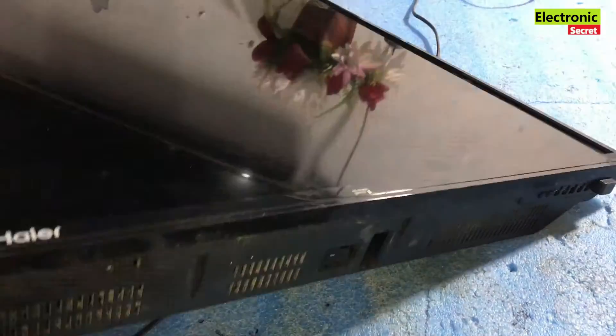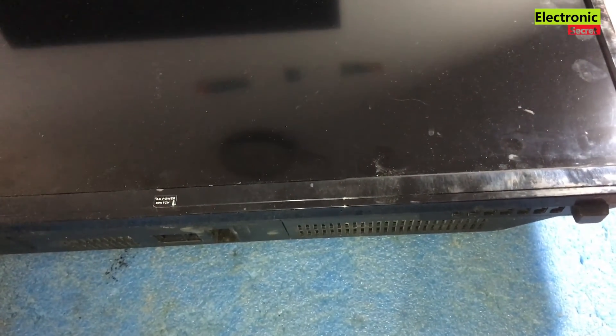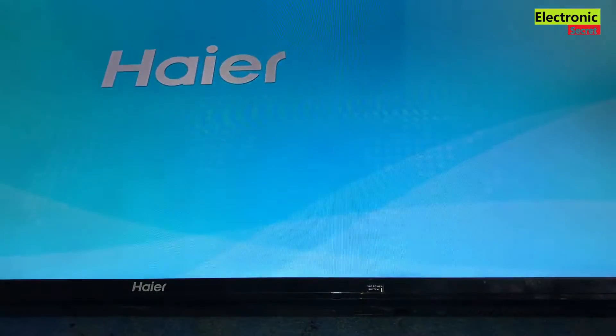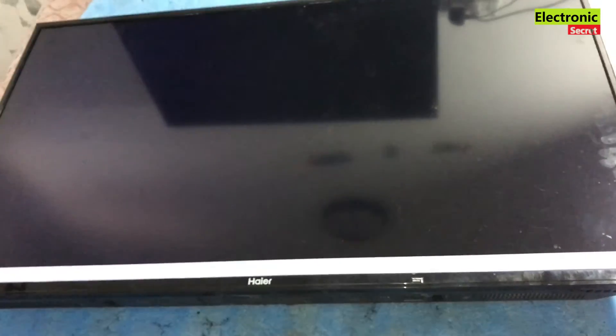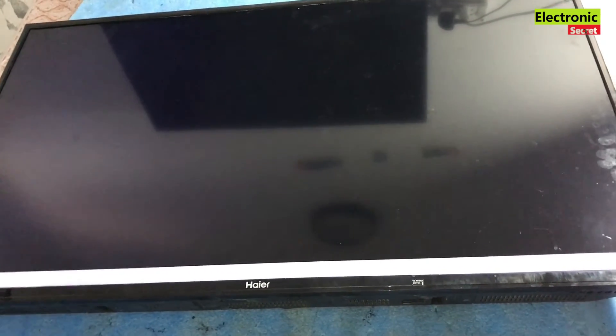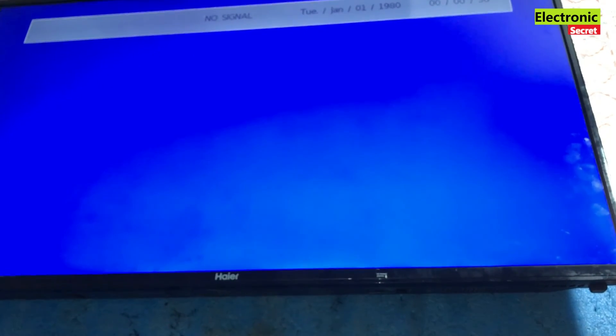Now we will check the final result. I will press the power key from the remote — our TV is on now, we will wait for the display. Here we go — our display is good and the black screen problem has been solved. All the backlight strips have been replaced with new ones. Like the video if you enjoyed it, stay tuned to our channel for the latest videos. Thanks for watching, goodbye!